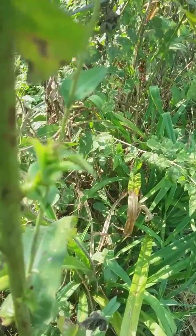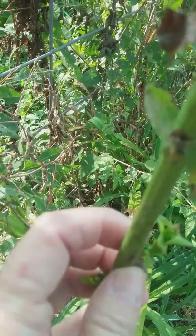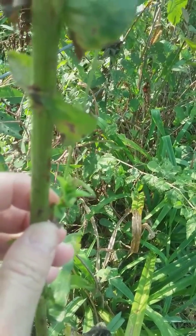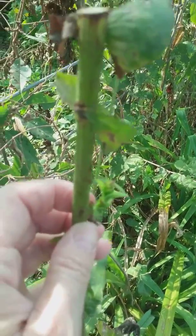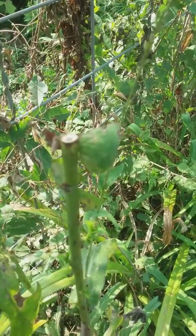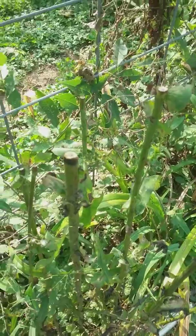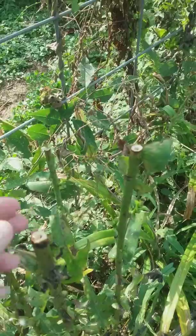Like this right here — this is a brand new little sprout that's coming out. I'm not going to do anything with these plants; I'm going to see what happens with them. I have collected my seed for the year, and all the plants you can see I have topped and collected seed.